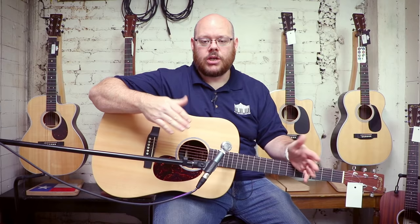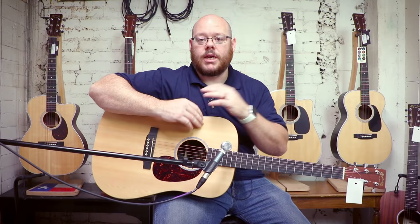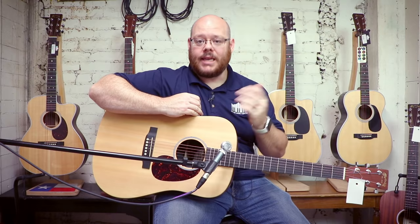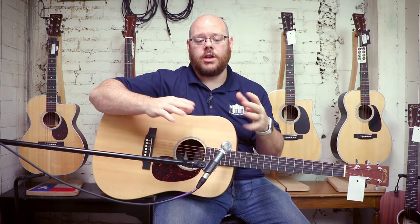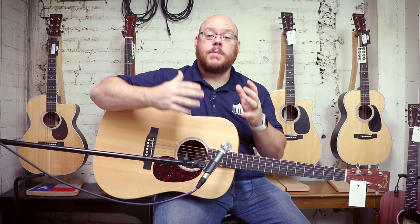They come in a variety of body sizes — dreadnoughts, triple O's, and a GP grand performance body shape in the X series as well. The X series by and large is a laminate body with a solid spruce or Sapele top, and there are a few laminate top versions too. Think of it as the south-of-the-border Martin with an incredible price tag. If you've always wanted a Martin — that historic, throaty, full tone — but you're on a budget, this guitar is for you.